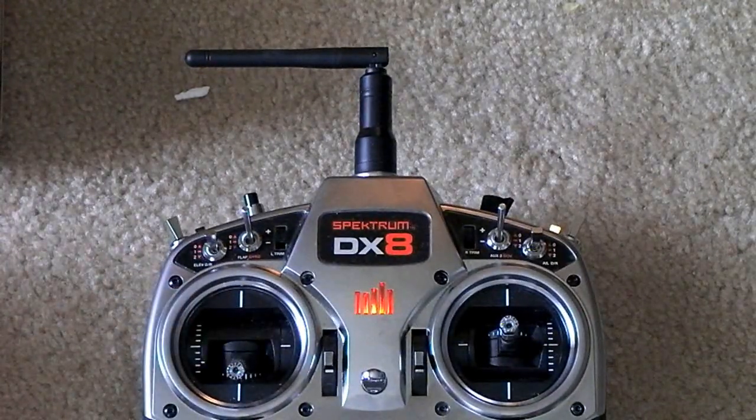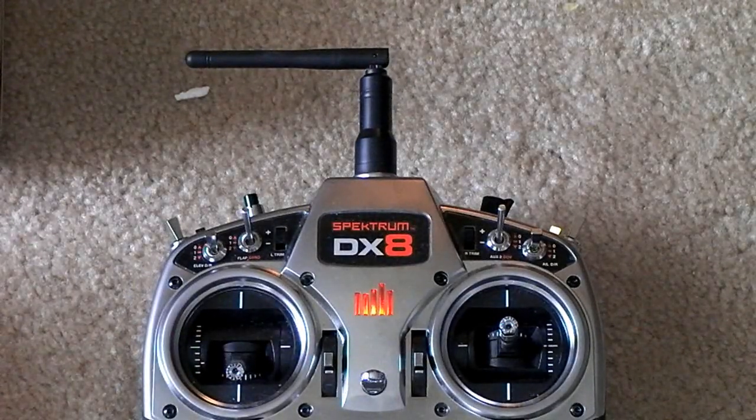So that's just an overview of the DX8. I'll show more settings in future videos as I use them — like the flap settings when I do my Mini Fontana maiden flight. That's it for now, happy flying, see you guys later.